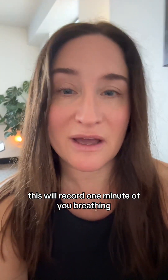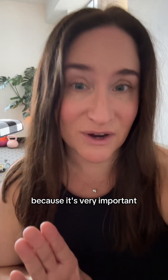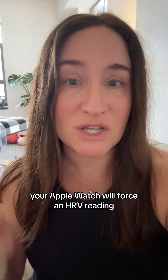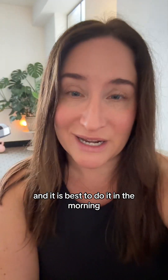This will record one minute of you breathing, and during that time when you are quiet and still — it's very important so that you don't get any artifacts during your reading — your Apple Watch will force an HRV reading. It is best to do it in the morning.